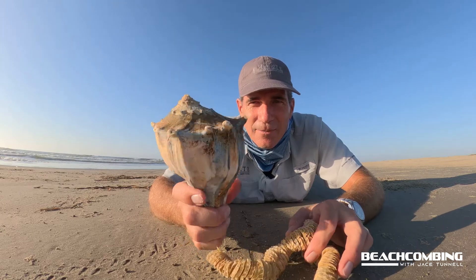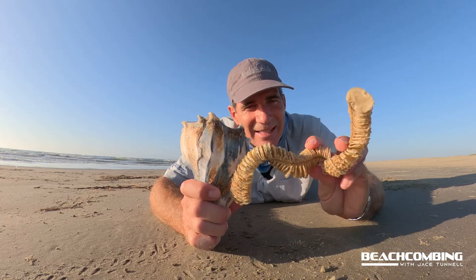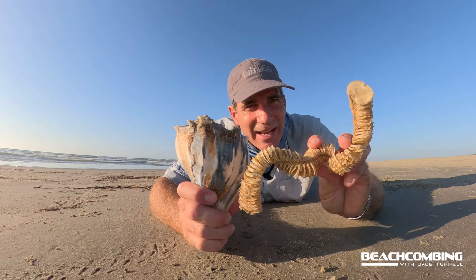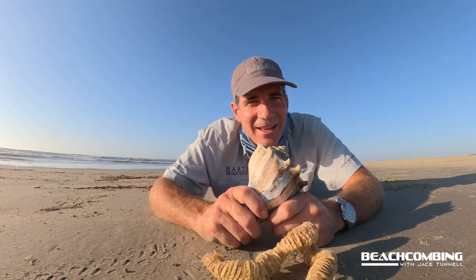So now you know the lightning whelk and the mysterious snake is actually their egg casing. Next time you see this, tell your friends. Alright, that's it for this episode. We'll talk to you later. Bye.